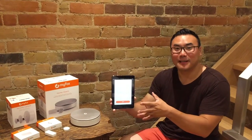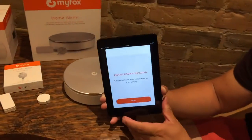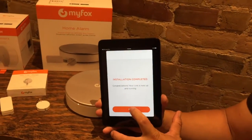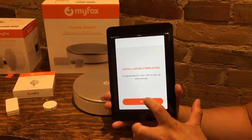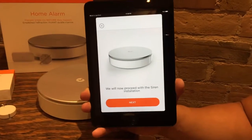The link is updated and you can see here it says installation completed right here on the iPad using the MyFox security app. I'm going to hit next — congratulations, your link is now up and running. It is connected to my home wireless network, which is fantastic.